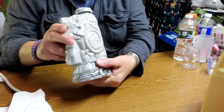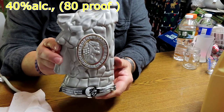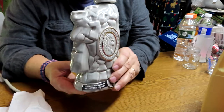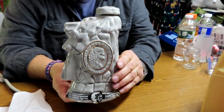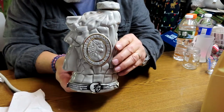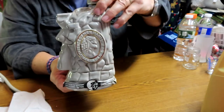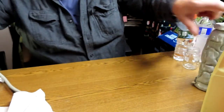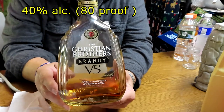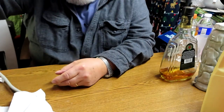This is what we'll be spiking it with: the rum is Old Man of the Mountain Black Strap Dark Rum, a New England style rum. This decanter is made in the shape of Old Man of the Mountain, which collapsed — it used to be a tourist site up in New Hampshire. This will be the rum. The brandy is Christian Brothers brandy — I do enjoy this brand.